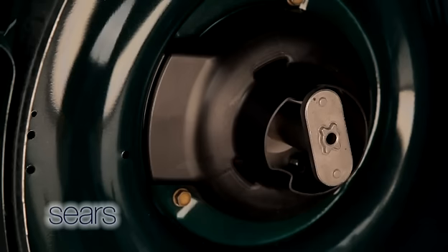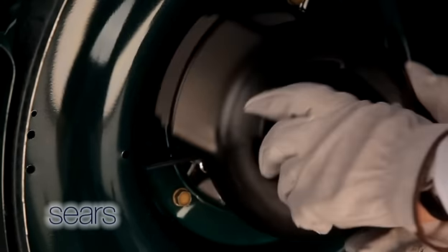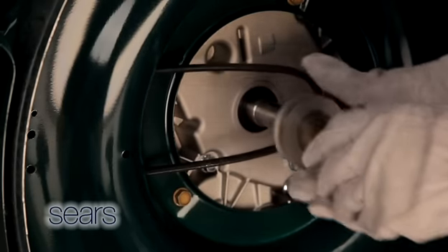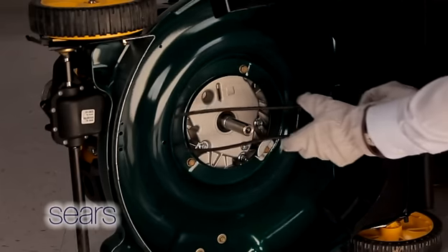Locate the baffle bracket that secures the engine baffle to the mower deck housing. Press inward on the tab on the engine baffle to release it from the baffle bracket. Remove the engine baffle and set it off to the side. Then remove the blade adapter pulley unit. Pull the belt through the opening in the deck housing.